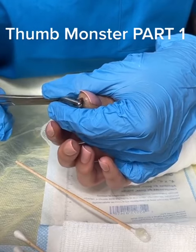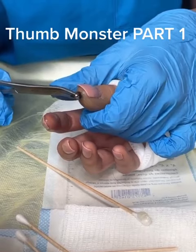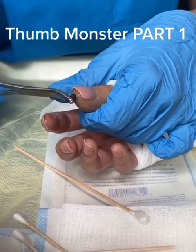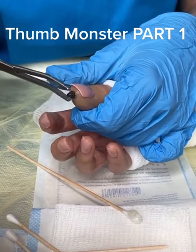Oh, it is wiggling. I'll move those forceps for one second. Let me see. What is that? I think it might be a bot fly. Wait, let go for one second. Let's see it without the forceps — they're blocking it. Okay. Wiggle back in a little bit. Can you move your thumb around a little bit?